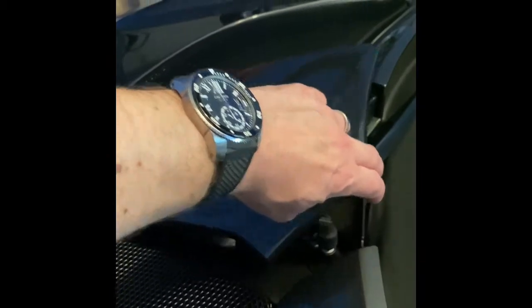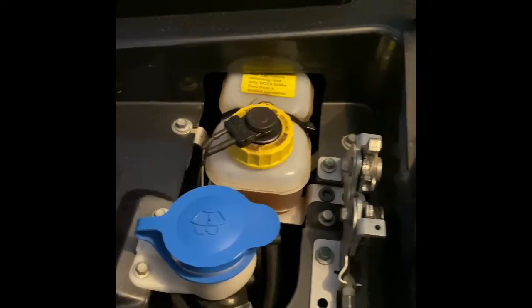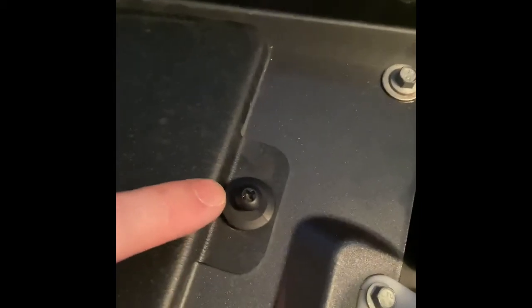Back at the front of the car, you can see that the little panel has opened up. We've got our brake fluid and our windshield washer fluid. What we're going to do is open up this screw right here — it's a regular Phillips head — and this panel will come off and we'll find the air filter. First time doing it, so we'll see how it goes.